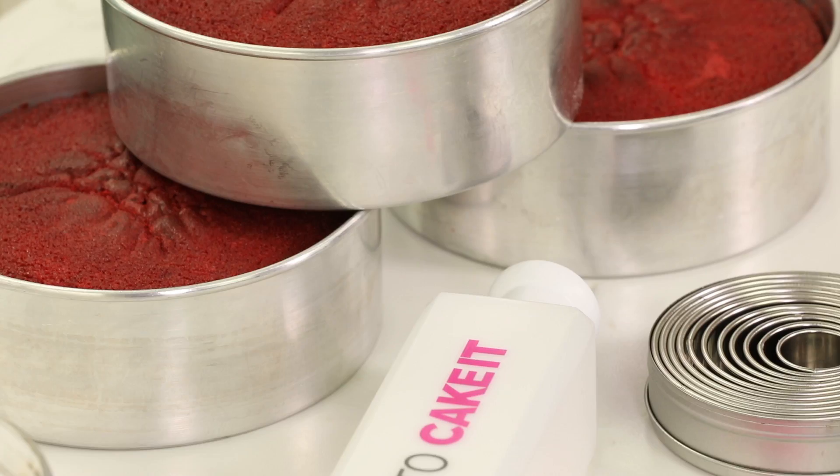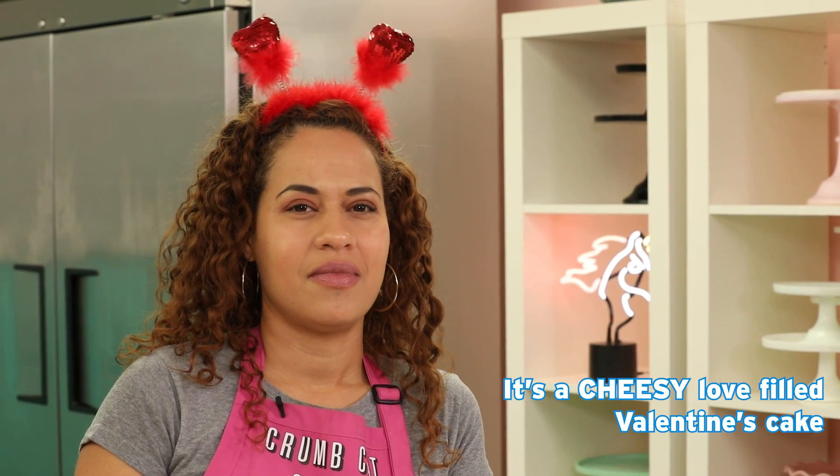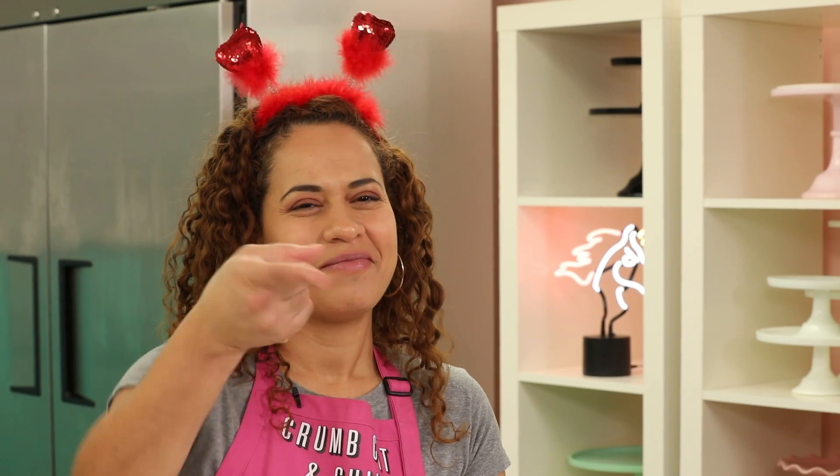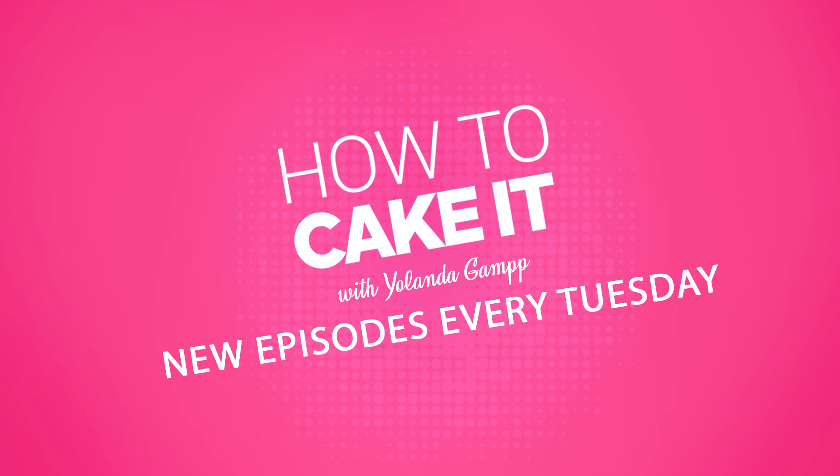Today I'm gonna make a Valentine heart mega cake — that's what I'm calling it. The cake is just filled with love. It's a cheesy love-filled Valentine's Day. Technically it is cheesy. What do I mean by cheesy? You're gonna find out. Let's start.